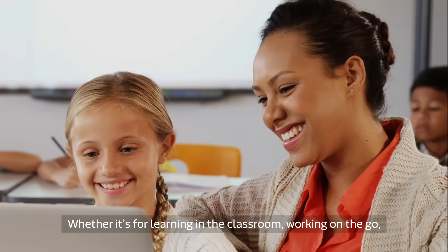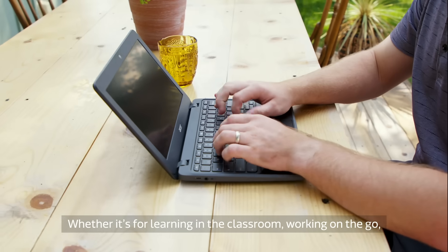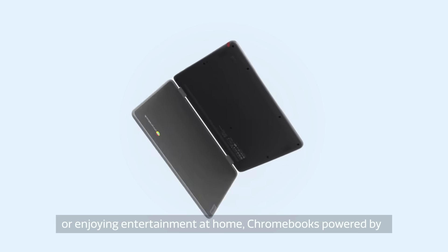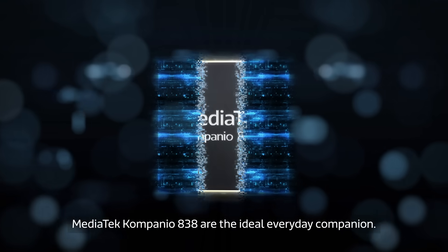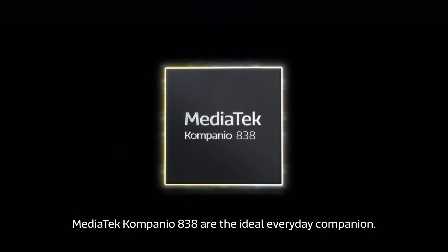Whether it's for learning in the classroom, working on the go, or enjoying entertainment at home, Chromebooks powered by MediaTek Companio 838 are the ideal everyday companion.